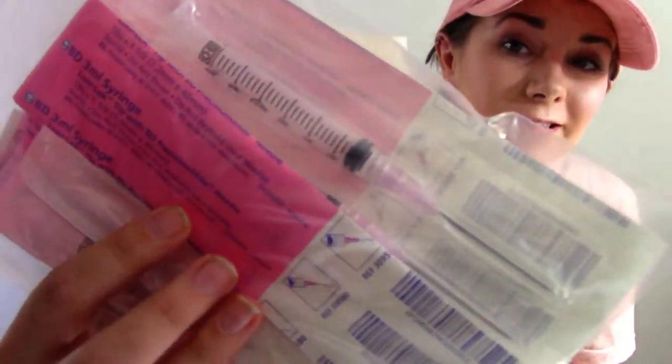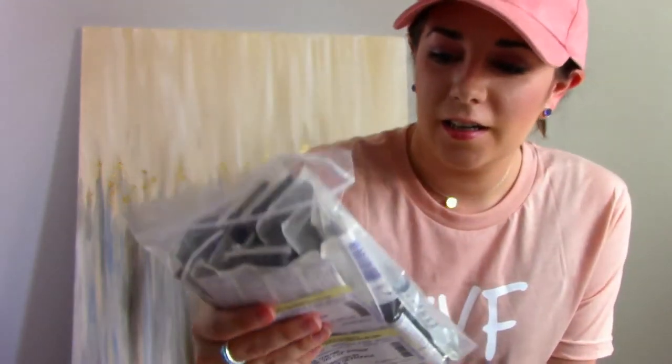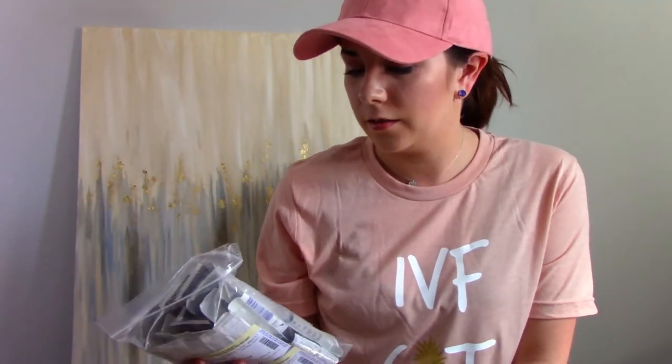Holy crap, that's a big needle! These are one-and-a-half inch needles — check those out. These will be used for the HCG shot, and I believe the only other one that needs this needle is the progesterone in oil. So these bad boys hopefully will not be needed too much, but we'll see. Here are some more fun needles — these just look huge. I want to say these are going to be for extracting the actual medication, not the needle that goes into my body, but again, we will see.